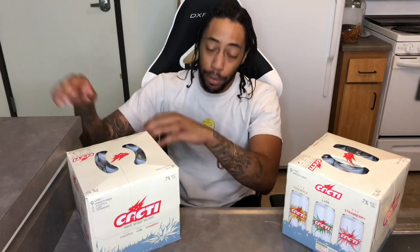What's the deal YouTube? It's your boy Sadlack coming through with another quick video for today. Today I'm going to be giving you guys a quick review on this Agave Spike Seltzer Cacti by Travis Scott. So make sure you guys like and comment, if you're new hit that subscribe button for your boy and make sure you dab on him.